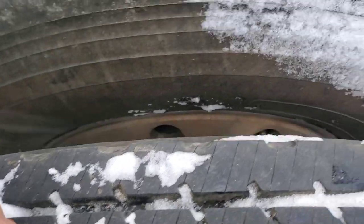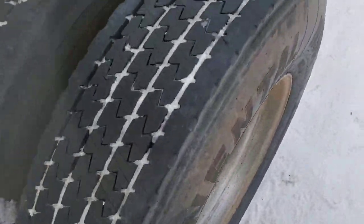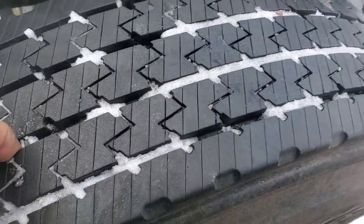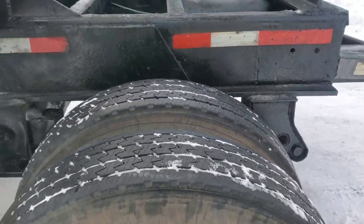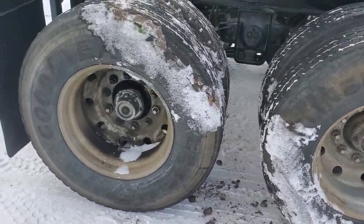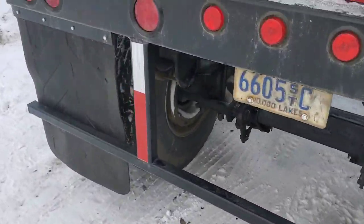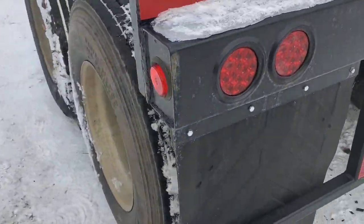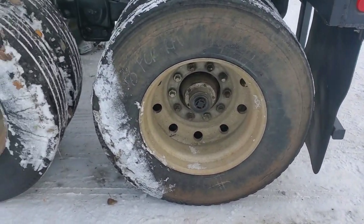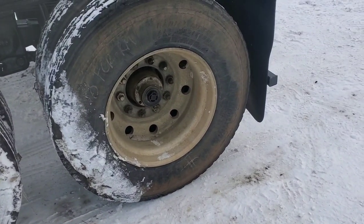These tires are pretty good — lots of tread, probably still 80 percent. Continental casing, Goodyear casing — these are all recaps, just trying to let you know they're good casings. I believe for the most part — maybe not that one, that looks like a Dayton. I can't tell what that is.